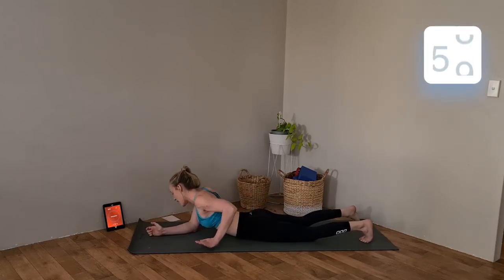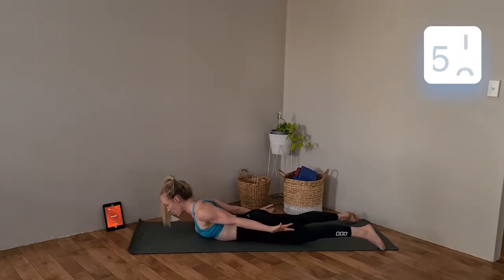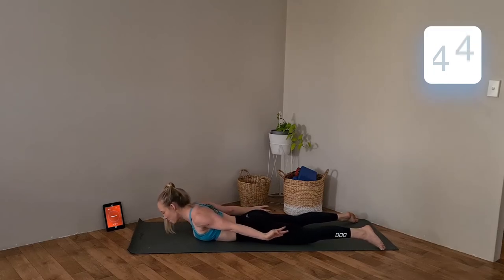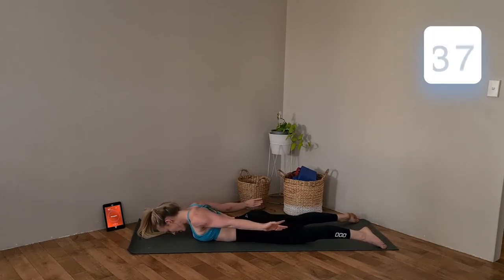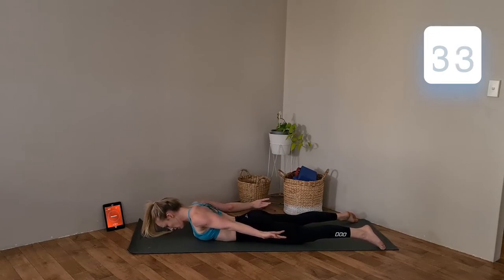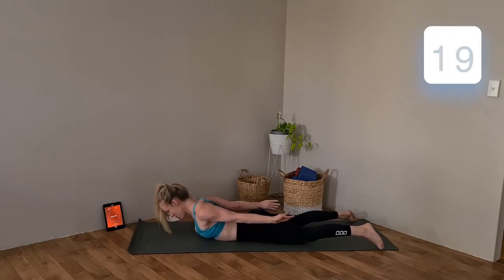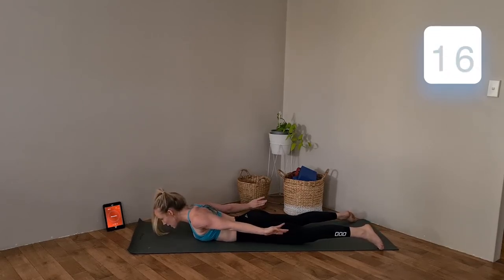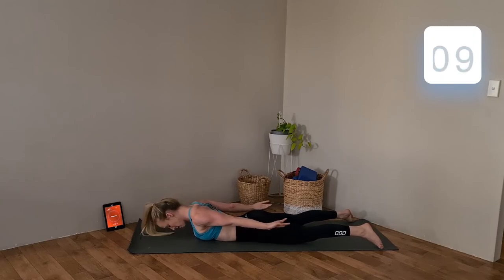Last lot of back extensions now. Looking down at the floor, squeeze those arms back behind, pull those shoulders down. Exhale to lift, inhale to lower — just hitting the other side of that core. My arms are burning in this movement right now. Keep squeezing them up behind. Try to keep your head looking down at the floor — don't lift it up, it pulls on the back of your neck. Keep those arms up off the floor and squeeze your booty to lift up into these. Last ten seconds — keep those arms up.